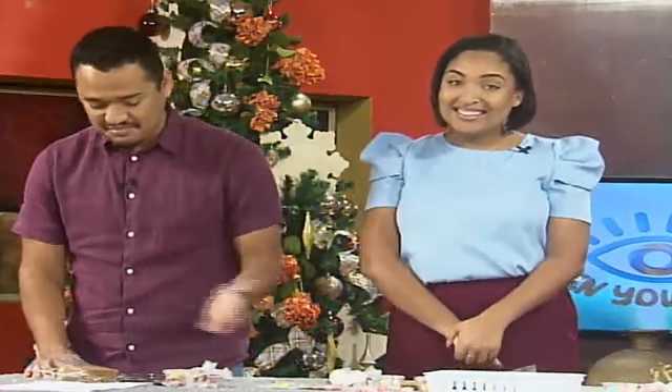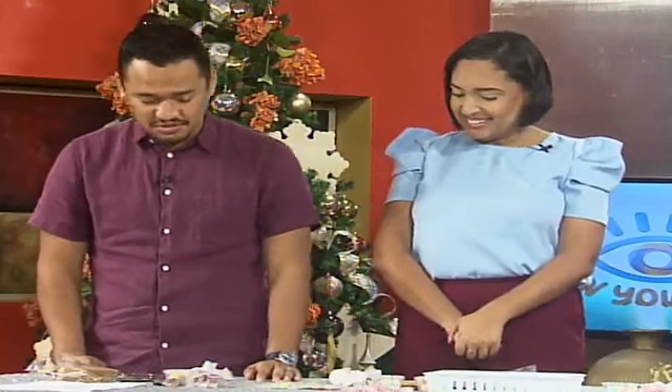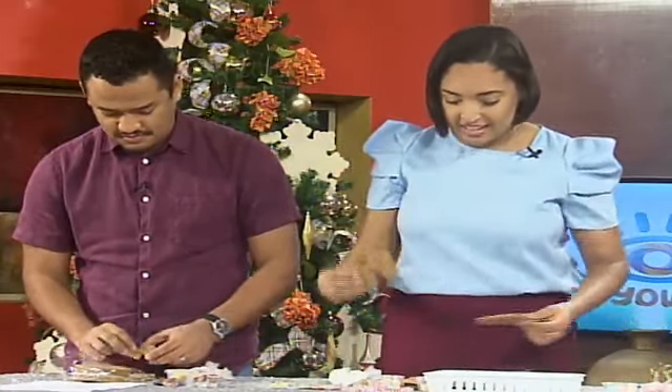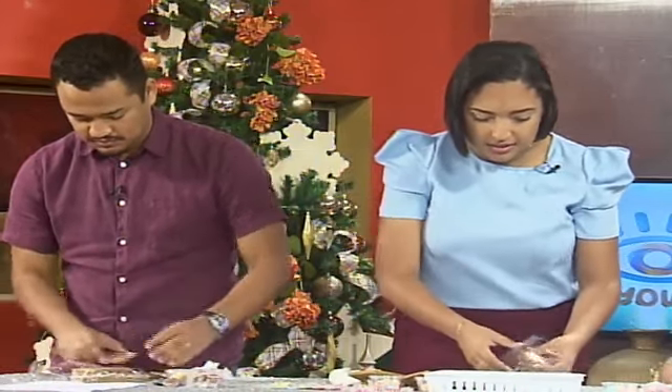We're architects of a gingerbread house today! Yes — where do we start? Walk us through what we have here. So here you have six pieces: it includes the two roofs, the front and back of your house, and the sides. Look at that, that's so cool!